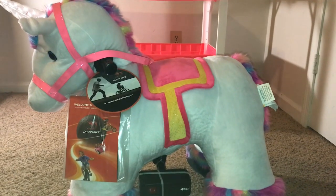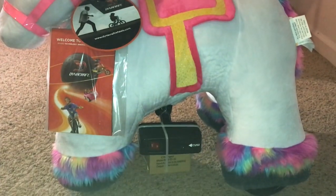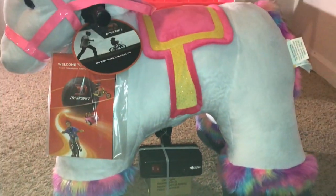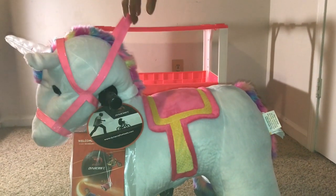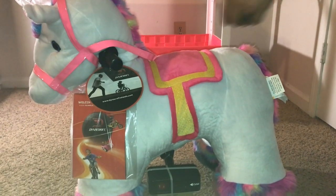Here's the side view of the unicorn. It comes with a handbook. Where you see that black box, there is a red on/off switch, and where you see the white sticker that says 'input,' that's where you plug it in to charge it. When your child is sitting on the unicorn, they can pull the muzzle handle back to open up their imagination even more.